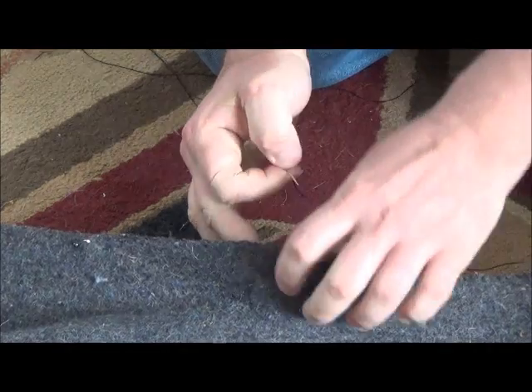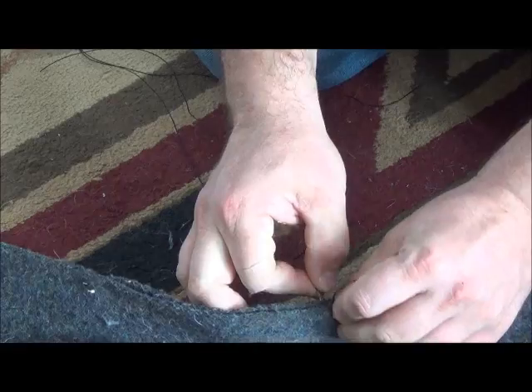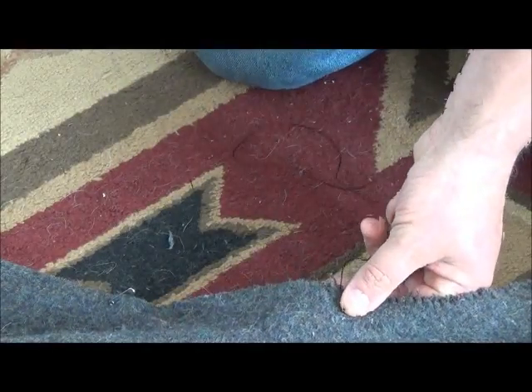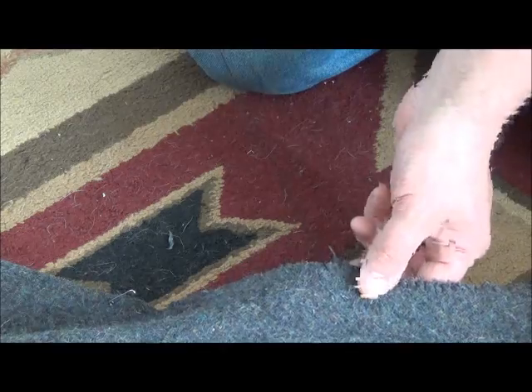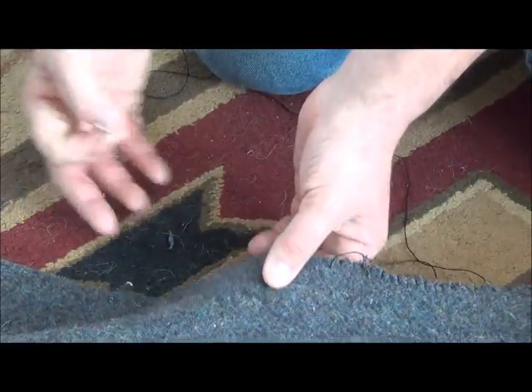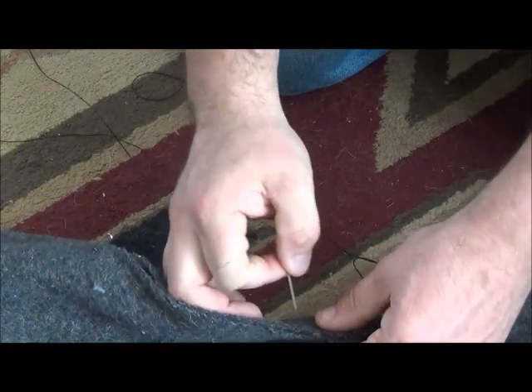We're still sewing away and I figured maybe I'd try to show you the kind of stitch I'm doing. I'm not sure — I have no idea what the name of it is. It's just one that seems to work pretty good so I'm going with it. Basically all I'm doing is stitching it by twirling around the piece. I'm sure there's some sewing person out there that knows exactly what that stitch is called, and if you do, let me know.